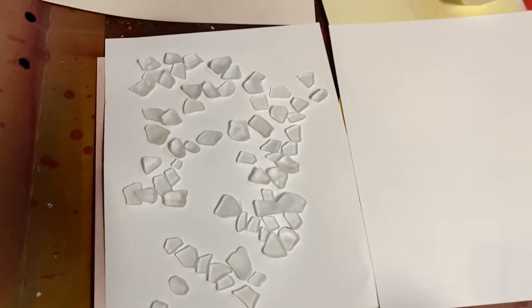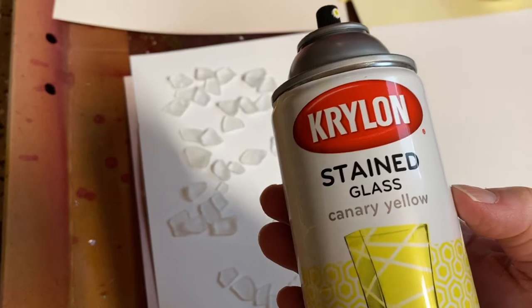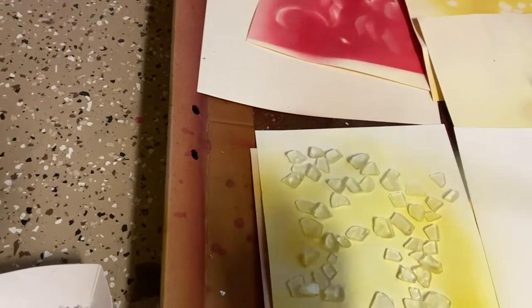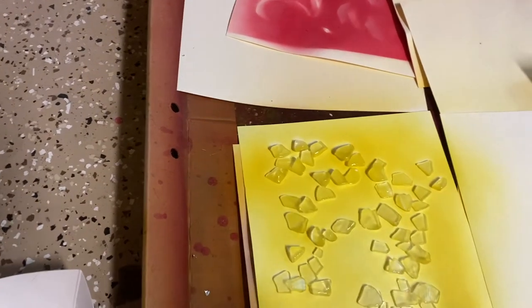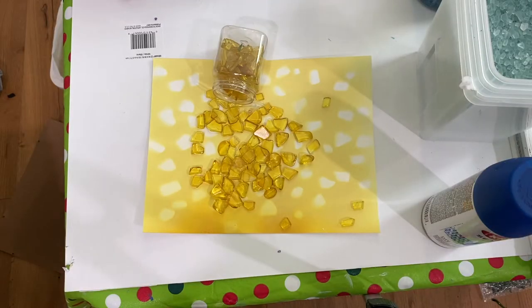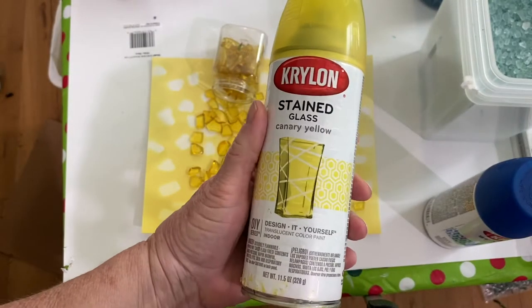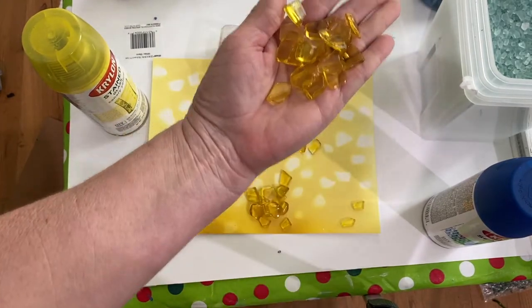I took the clear glass crumbs and sprayed them with canary yellow Krylon stained glass spray paint. When you spray spray paint you should do it in a well-ventilated area and wear a mask. It takes about five coats — I sprayed it about three times on one side, flipped it over, and it came out a beautiful, pretty, shiny, translucent yellow. I do have a whole video on all the different Krylon stained glass and sea glass spray paints and what the different colors look like sprayed on clear glass.